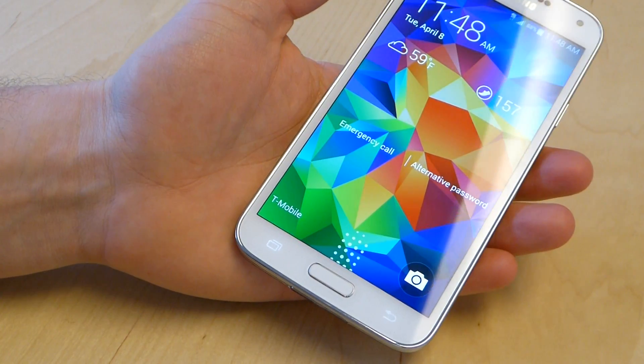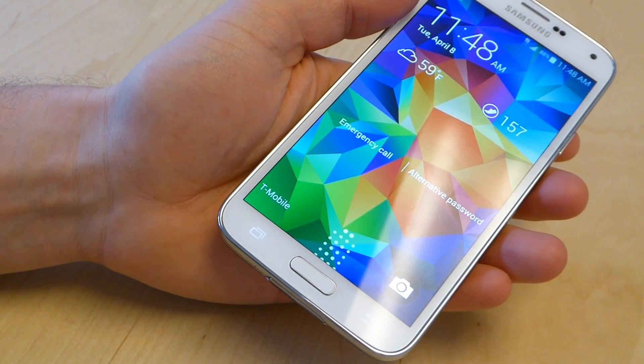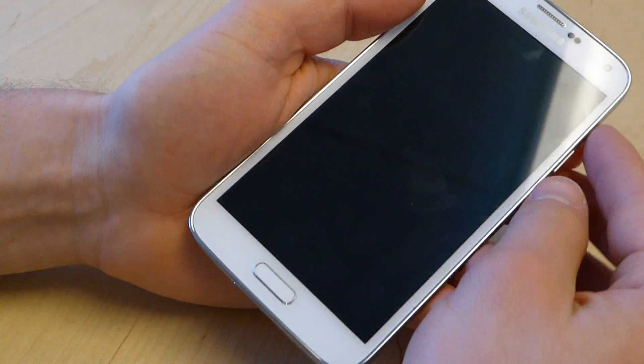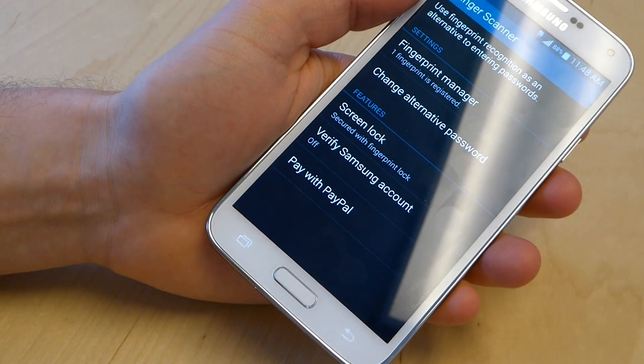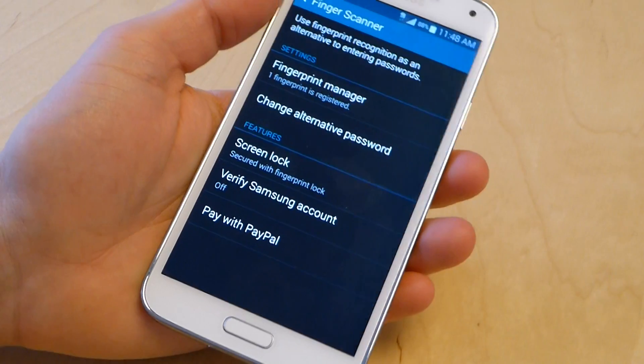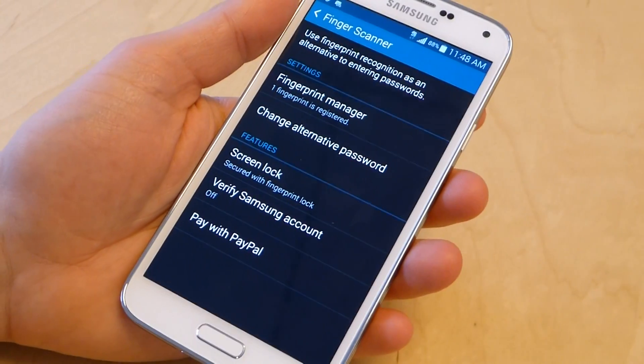When you do want to log in and you're done screwing around, you get your logged-in finger, you swipe it over, it recognizes it, and you're there. And look — we're in the settings mode for the fingerprint manager. That worked out well.